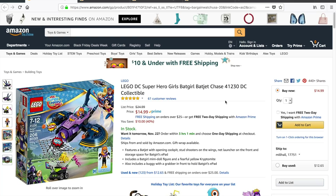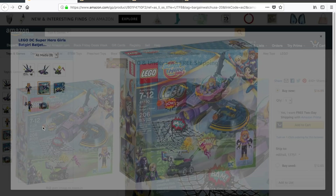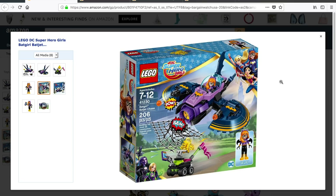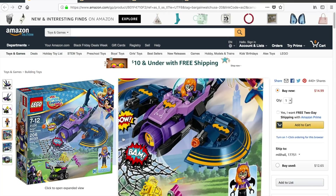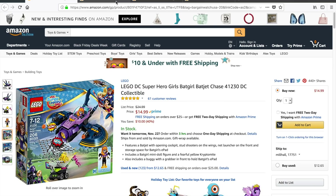The first set we're looking at here may not be one that you're interested in, but hey, you never know. This is Lego DC Superhero Girls set 41230, Batgirl Batjet Chase. This set retails for $24.99, on sale for $14.99, which is $10 off and 40%. If you're looking to boost your piece count or if this is a set you actually wanted to get, $14.99 — there it is.